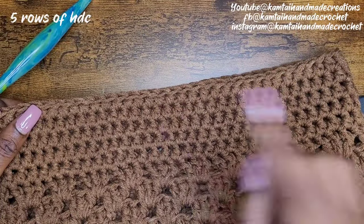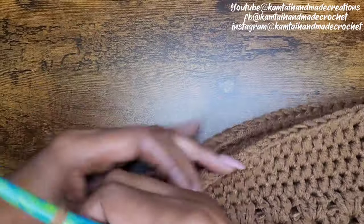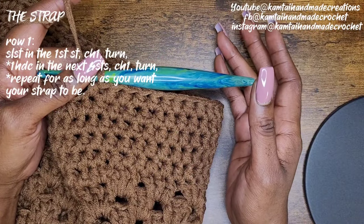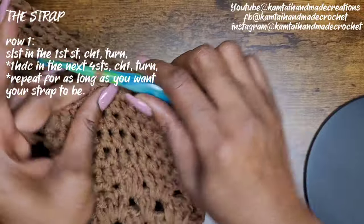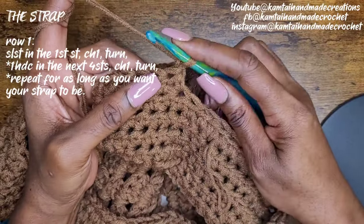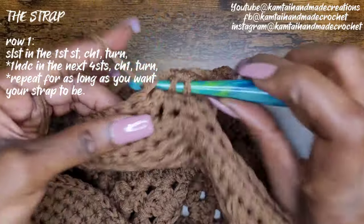So I have my five rows of half double crochets and this is what she's looking like. So now I stopped at my first stitch. Instead of binding off, we're going to work on the strap. You don't always have to cut off for a strap — you can stop at a certain point and crochet back and forth until you get the length that you want. So we're going to chain one, turn the work, and we're going to do four half double crochets: one, two, three, and four.